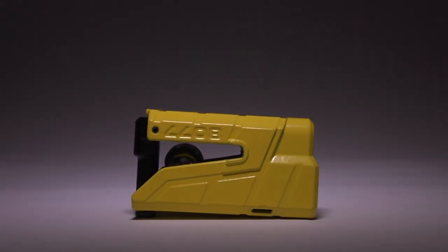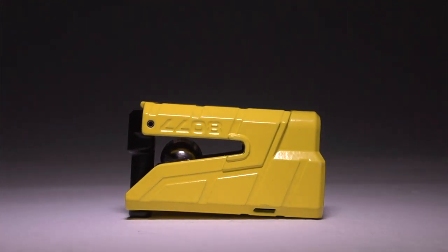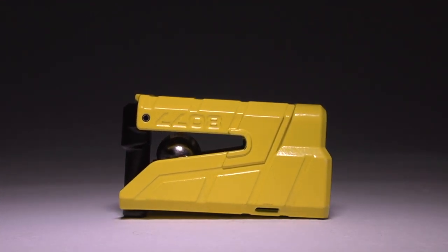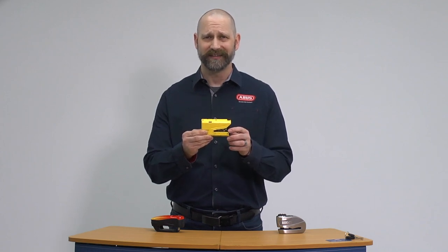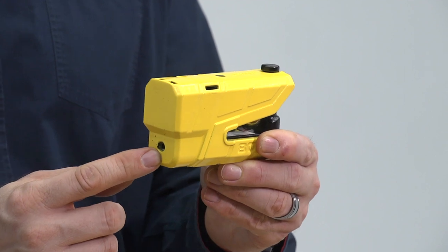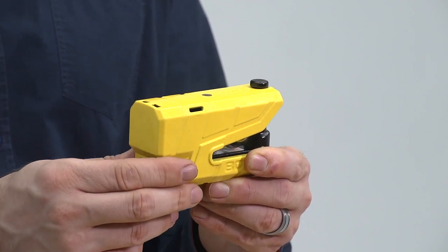This is the Granite Detecto 8077. It's a level 18 security. This lock is a sliding 13-millimeter double-locking bolt in a heavy steel lock body. It also has an X-plus key, and it is of course part of the OneKey program.